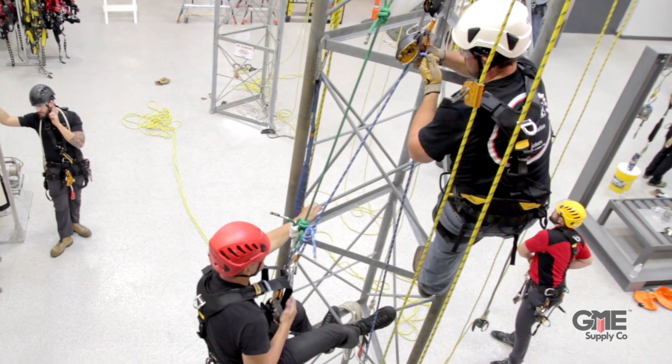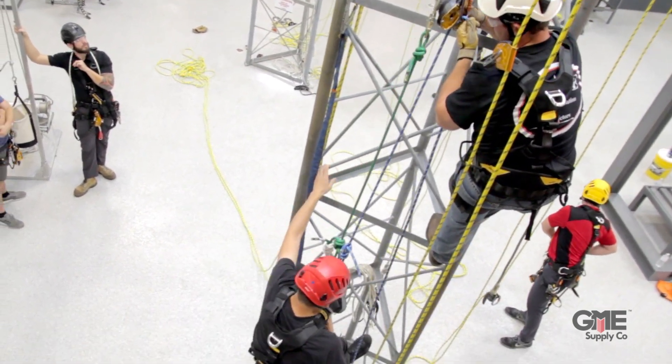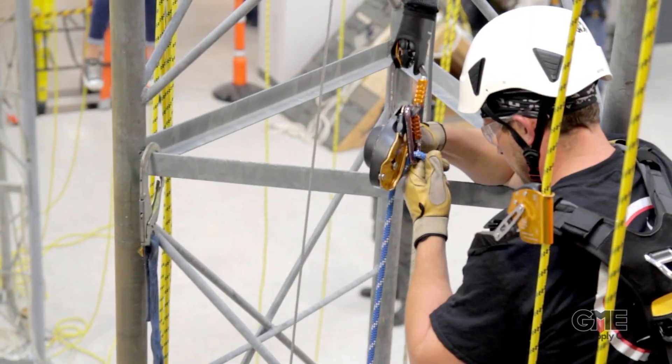I'm Connor with GME Supply and in this video we're going to compare the new Petzl ID EVAC to the standard ID rope descender. If you have any experience in the at-height industries, you've probably heard of the Petzl ID self-breaking descender.